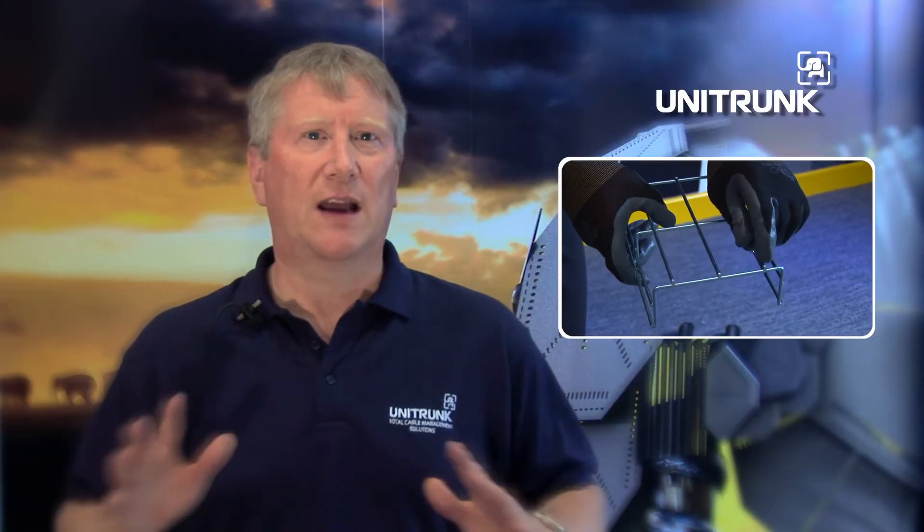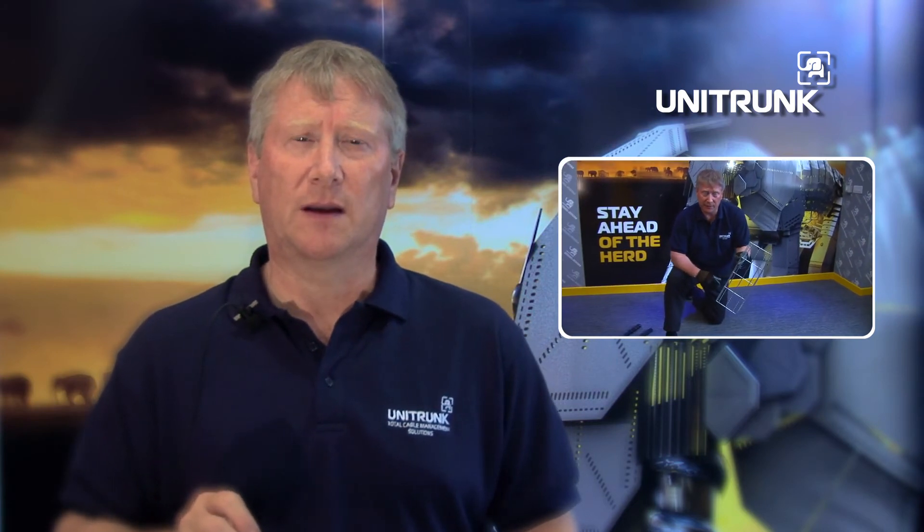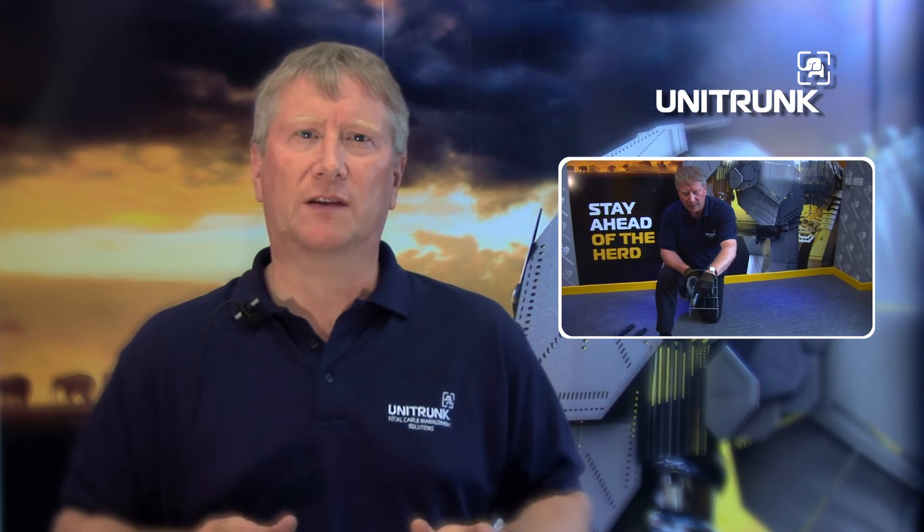At Unitrunk, we have committed to providing certificated toolbox training to show the installer a safe method of cutting and forming cable basket. The training is free of charge and is available to all companies who select GR Magic for their projects. The key objective of the training is to make sure that the basket is cut correctly, thus eliminating spikes and spurs and reducing the potential for injury to installers and damage to cables.